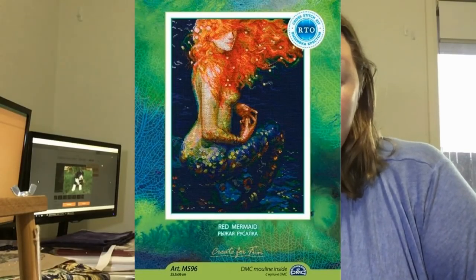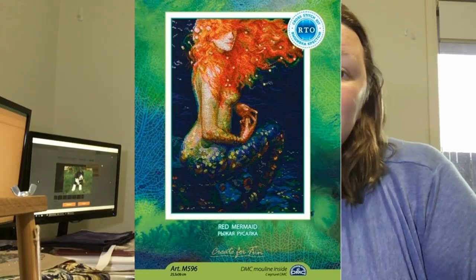The red mermaid kit I showed in the last video — the person who stitched it was Handmade. Thank you to everyone who reminded me. You should go watch Handmade's videos — H-A-N-M-A-Y-D-E. She's amazing, she's got three or four videos up now, I went back and watched all of them. I love everything she does. I saw her finish of Red Mermaid on Instagram and that's what made me buy the kit.